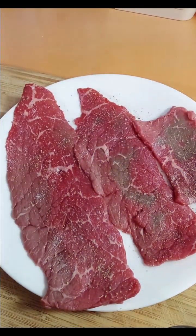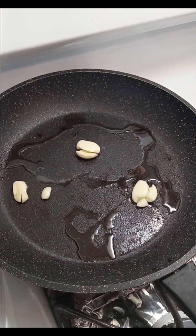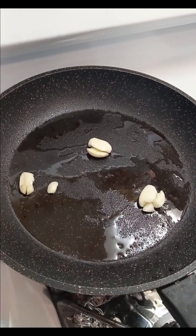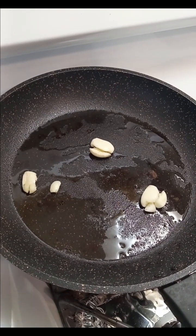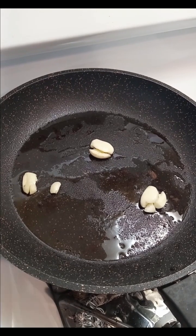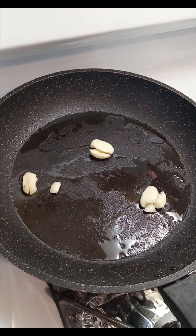In the pan over here I have three cloves of garlic that I just smashed with the knife, and I put a little bit of olive oil in. I'm just going to let that heat up really well, because these steaks are super thin — you want the pan really hot. Sear it a few seconds on one side, flip it, sear it, done. I can hear it sizzling and crackling, so it's almost there.